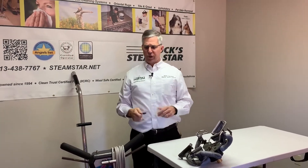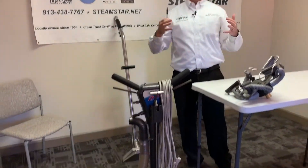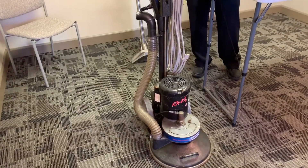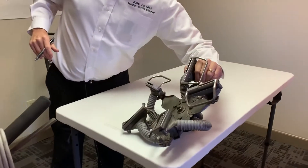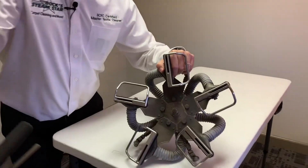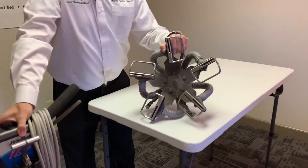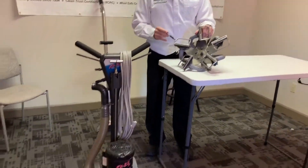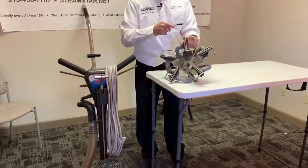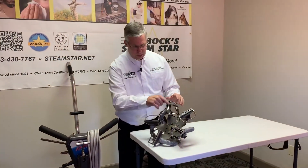What I have here is what we call a rotary jet extractor. There are different forms and we have different models that we use. This one's been around for years. This is the bottom of it — I actually have it taken off, but this would go on the bottom of this tool here. This is a mechanical carpet wand. It's still hot water extraction, but this has five rotating vacuum ports and steam jets underneath.